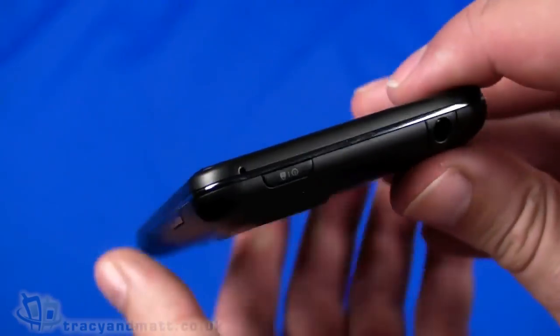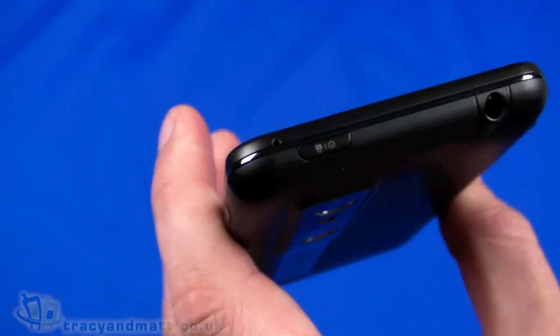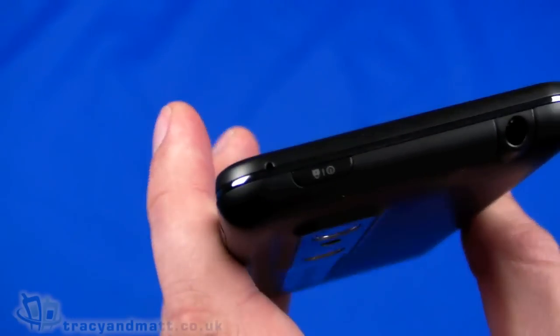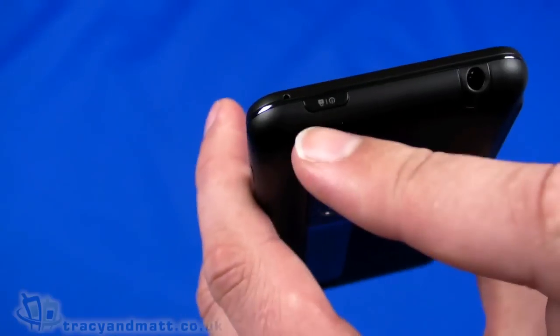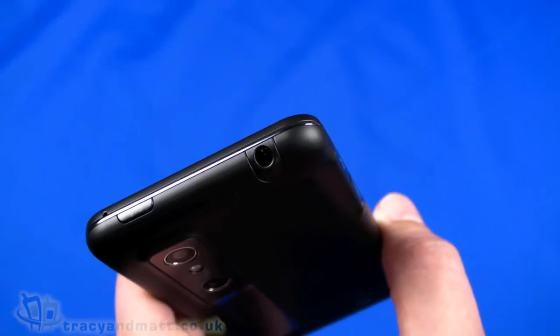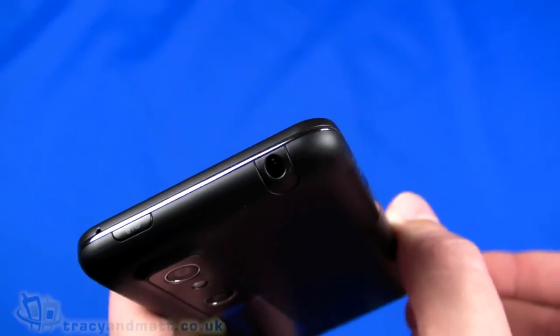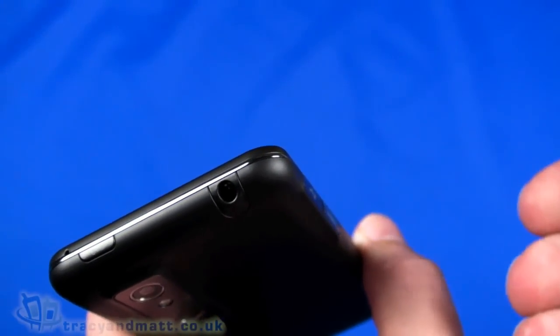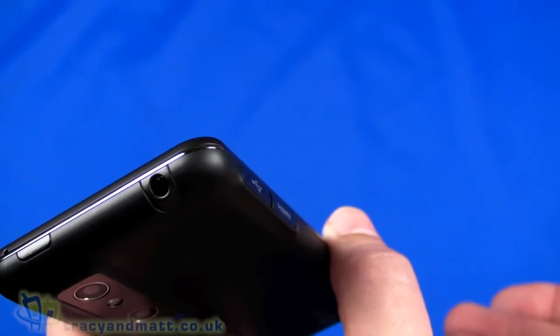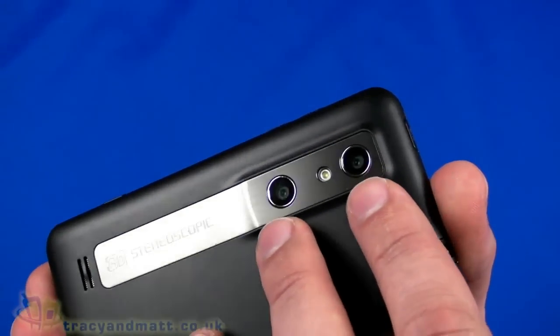On the right-hand side we have a 3D button, then up and down volume control. There's also another little hole on top which may be a second microphone. Then we have the power button and a 3.5mm headphone connector. Presumably when it comes to retail there will also be a wired headset included so you can use it in a hands-free capacity.